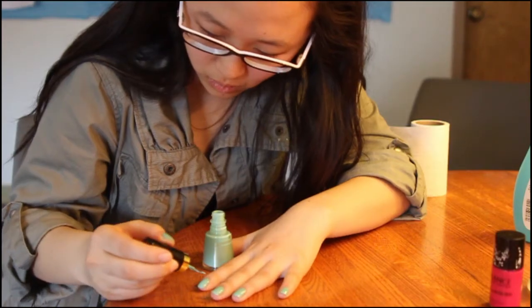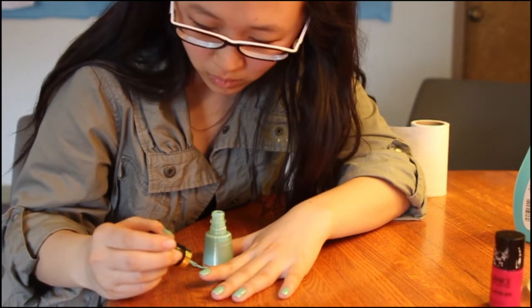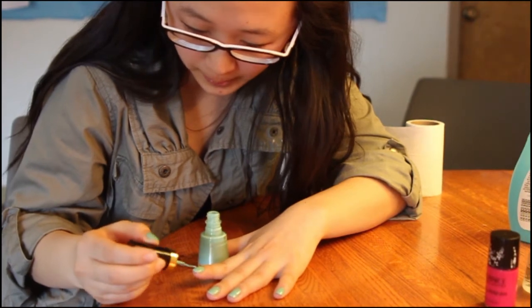And when you paint, you want to make sure that you go from the base of your nail upwards so that it looks even and smooth.